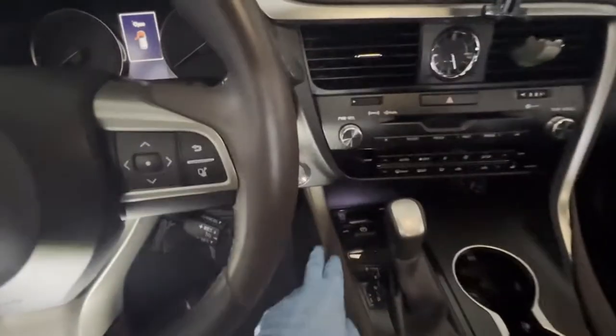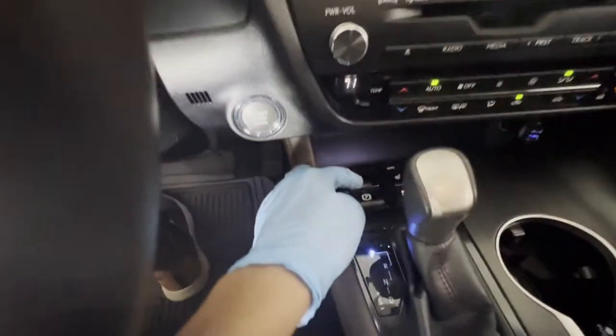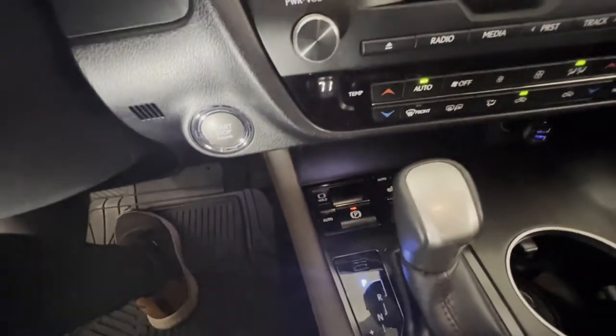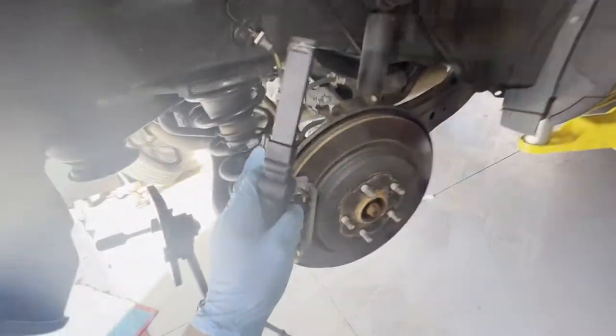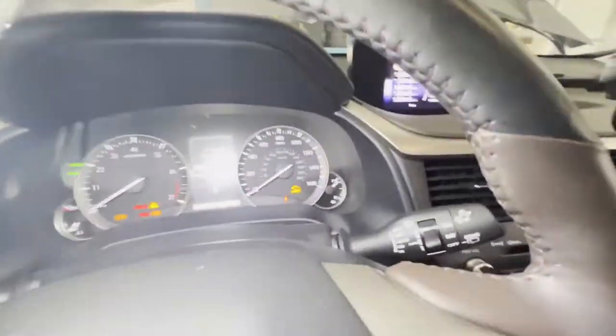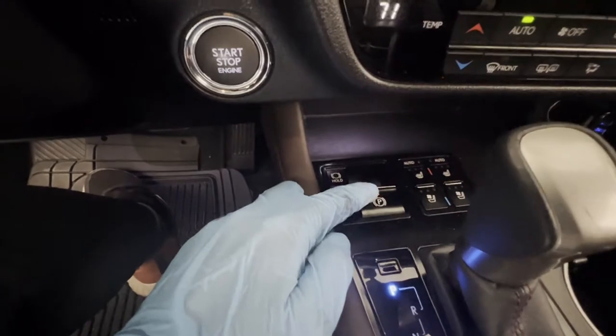The first thing we're gonna do is turn it on all the way, then engage it by pulling it back — that's engaged. Then we're gonna go down and disconnect the driver's side rear parking brake. Working on the passenger's rear first, go ahead and disconnect the driver's side rear parking brake — disconnected. Of course, you'll get a warning sign that something's not right, then disengage it.